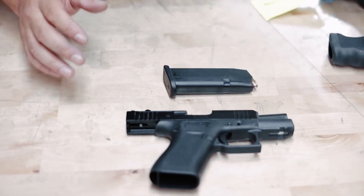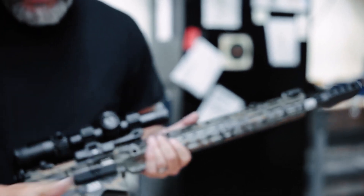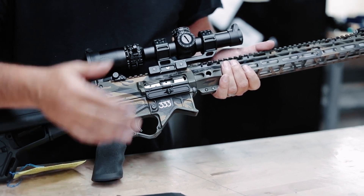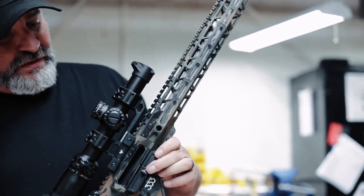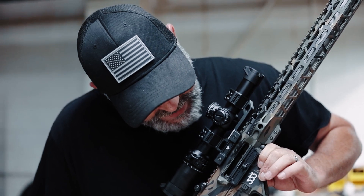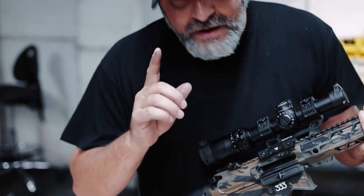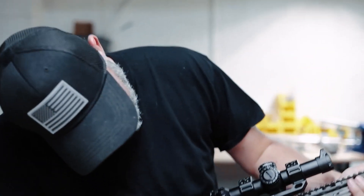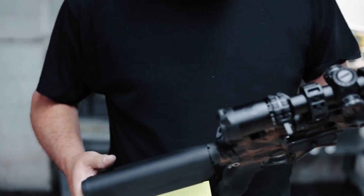It's the same thing with this AR platform. When you look at it, it's basically the same premise as this Glock sitting here. The only difference is we have to pull the bolt carrier group back and engage the bolt lock to open it up. Now we can physically check the mag well, the bolt face, and the chamber. Now we have a safe firearm.